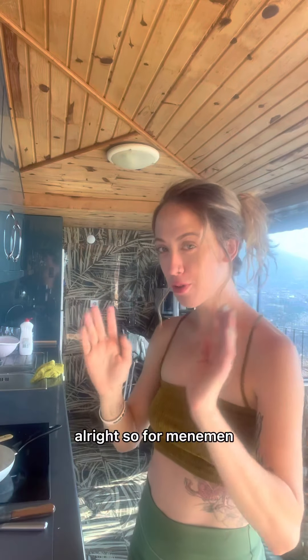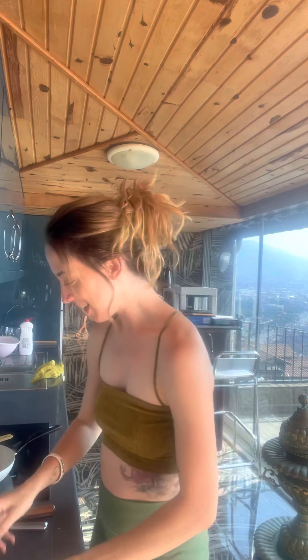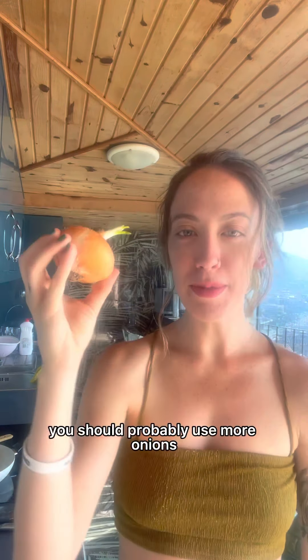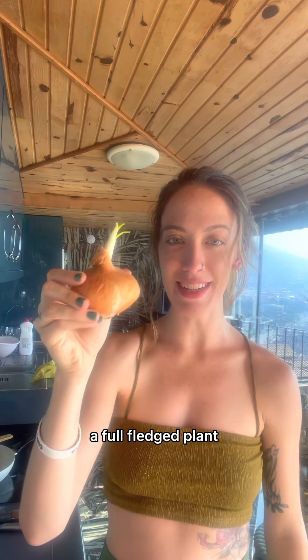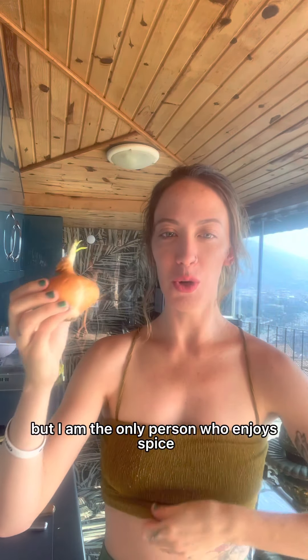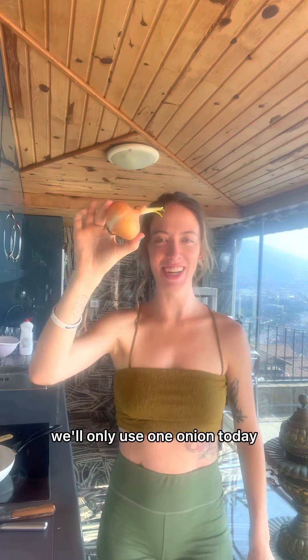So for Menemen, you need a few essential ingredients. First, you need tomatoes — 'tomatas' in Turkish. Then you need onion. You should probably use more onions, and preferably ones that are not growing a full-fledged plant, but I'm the only person who enjoys spice in this house, so we'll only use one onion today because Artem doesn't like anything spicy. And garlic.